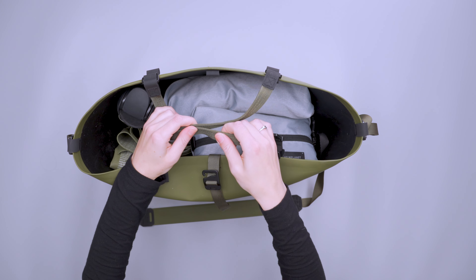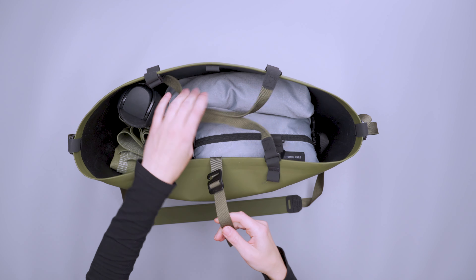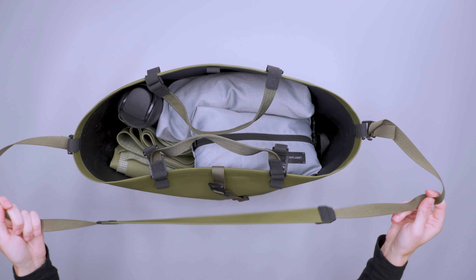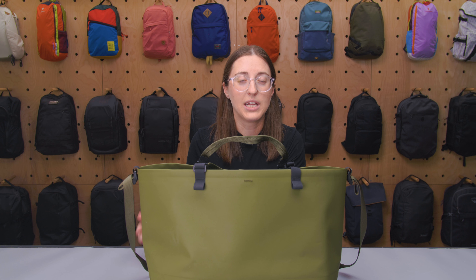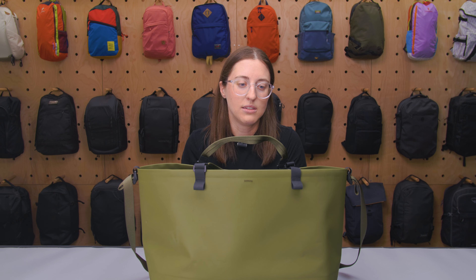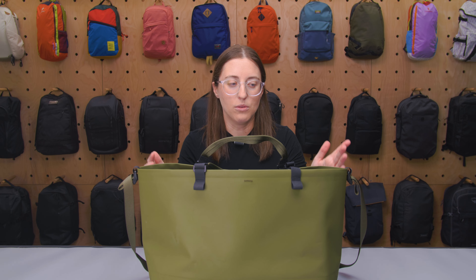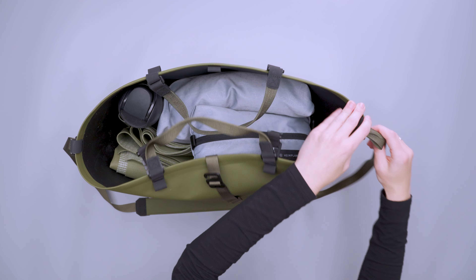The nylon webbing on the handles and the shoulder strap can all get wet and will retain water. That's something to keep in mind if you're planning on submerging this. But what matters is that your gear on the inside stays dry — that's the key.